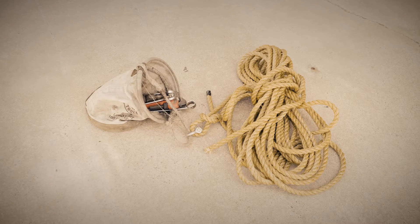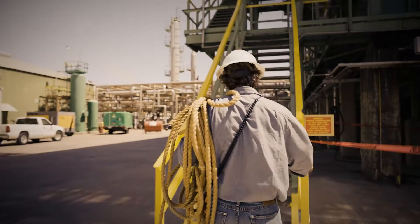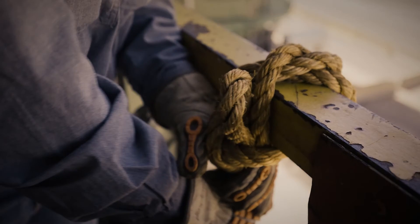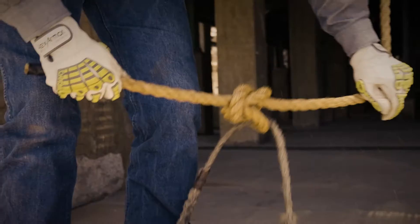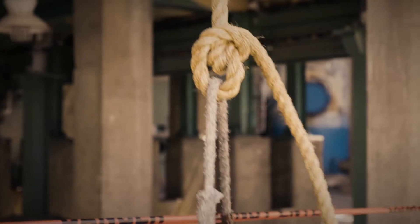With the old system, you've got a canvas bag that's reinforced that you're going to put your tools in. And you're going to tie a rope to that bag and trust that the rope is in good shape, and then trust that your knot is going to be a quality knot that's going to not come loose as you're raising the bag up.